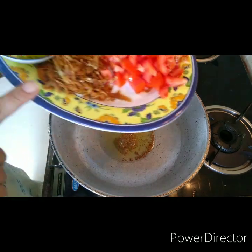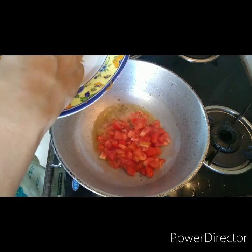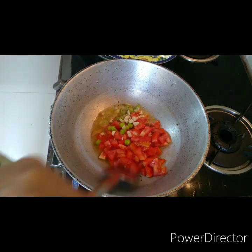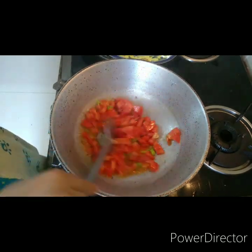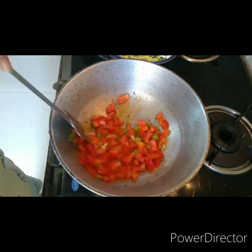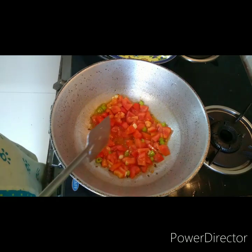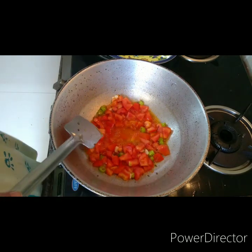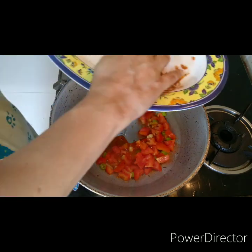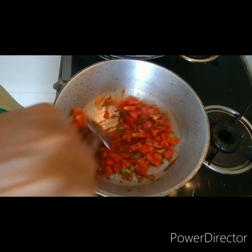I'll go in with the tomatoes first because the onions are already fried and they'll burn if put in first. If you're using fresh onions, fry them first till brown, then add the tomatoes. What I do is once the tomatoes start releasing water, I put in the dried fried onions, because then there's enough moisture for them to bloom.